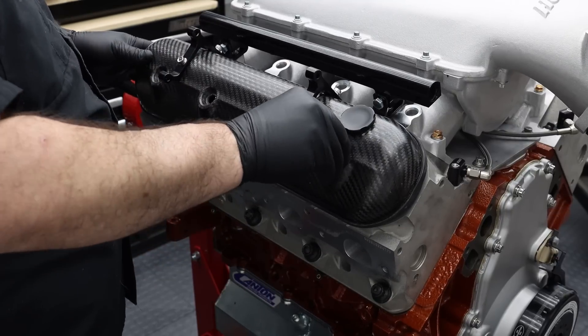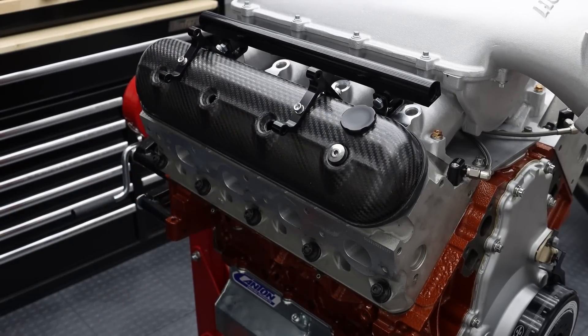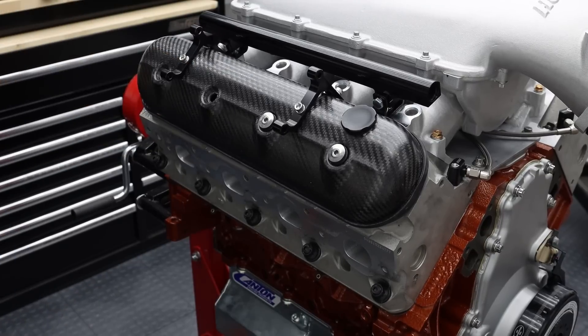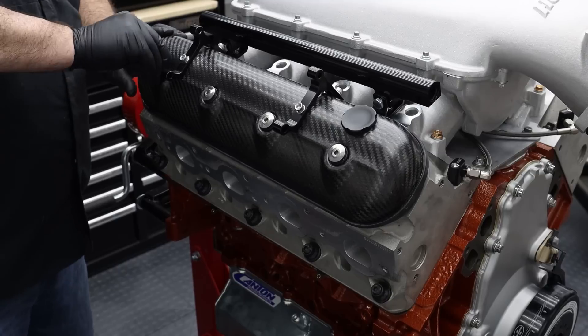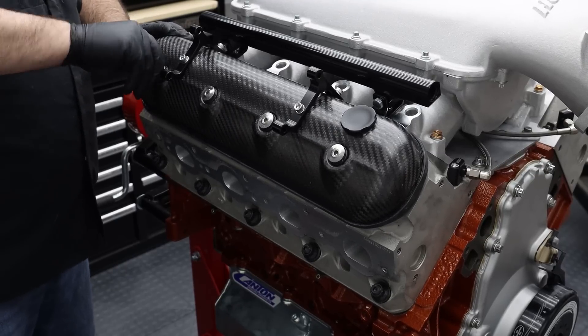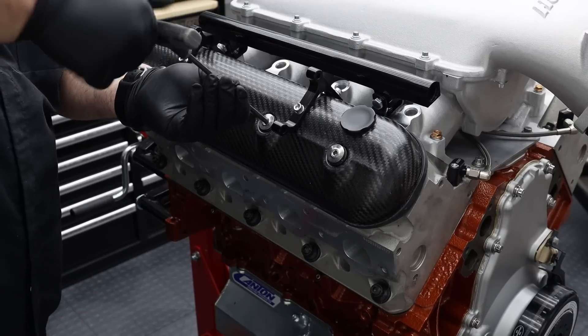The pièce de résistance of this build are the Performance Designs carbon fiber valve covers. If you've followed the build, you've seen these already, but the carbon construction and the titanium mounting hardware are designed to save weight, and the fill caps are dash-12 ORB. That will come in very handy in phase 2 of this build. Seriously though, who doesn't love carbon fiber?